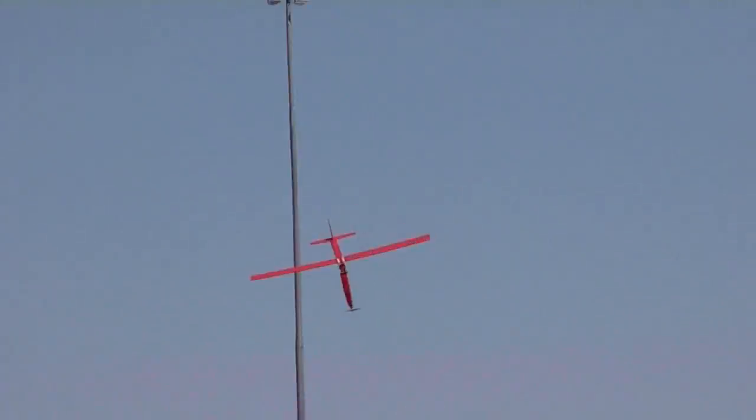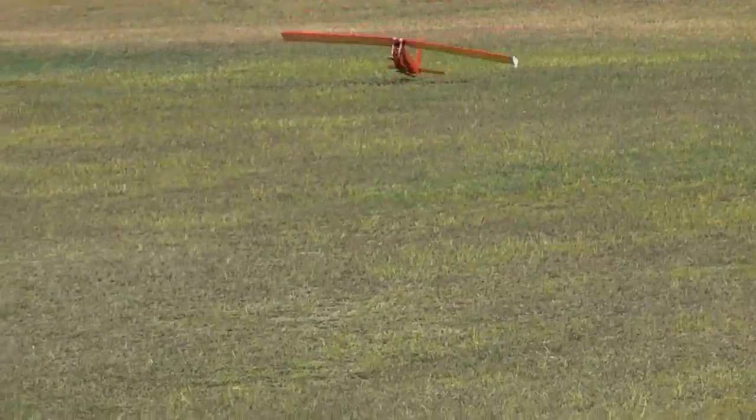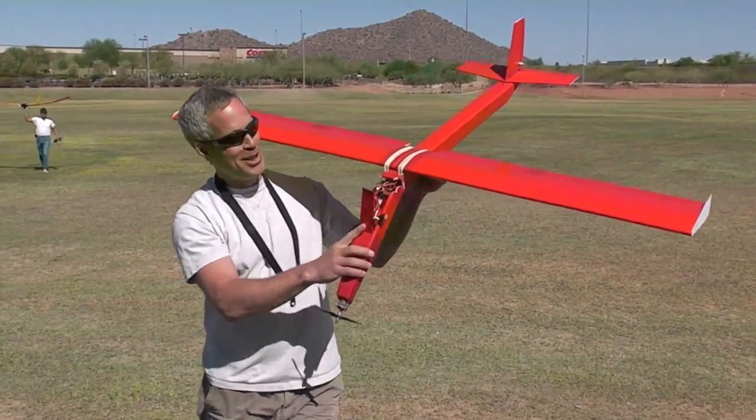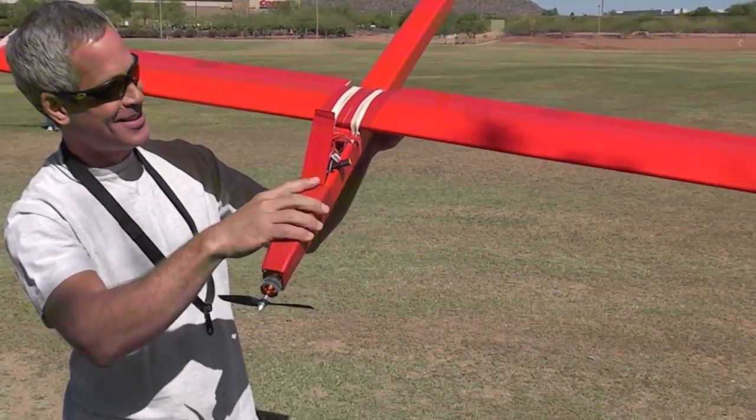The wings held up great, but as you'll see, the prototype of the Photon had a weak spot on the fuselage which broke in flight. Hello — my nose wasn't strong enough, it needs reinforcement.